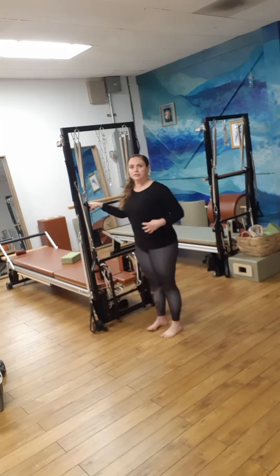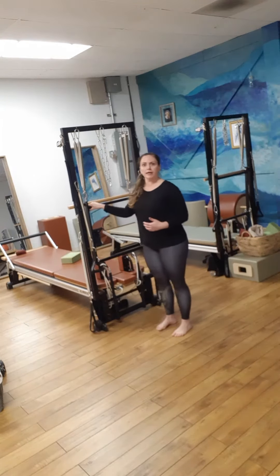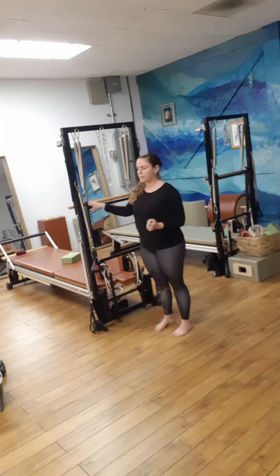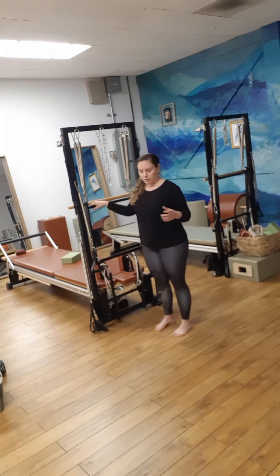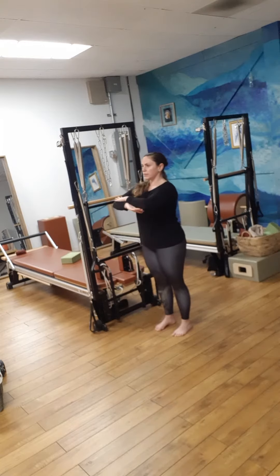This is just taking some of our movement from the mat and bringing it to a standing place. I'm holding on to the end of the Cadillac here to demonstrate — if you're at home you can hold on to your countertop, back of a kitchen chair, stairs, whatever is accessible to you. If you don't want to hang on, by all means just do whatever feels good.